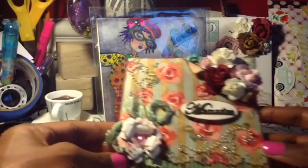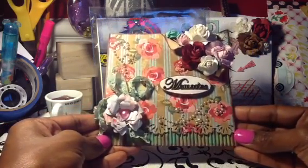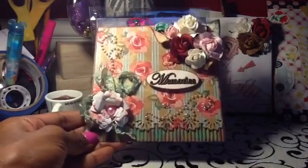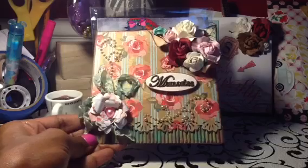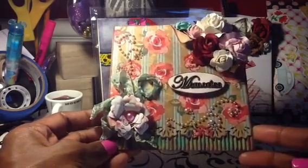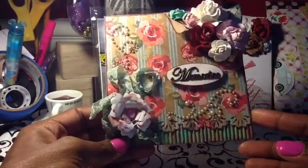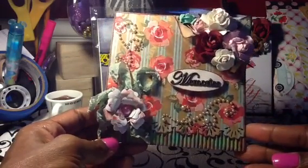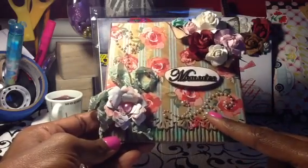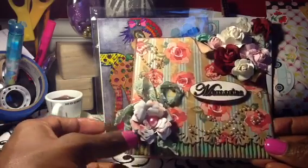So here it is, and hopefully the lighting is okay and you are able to see. I really don't know the name of the paper stack that I used for this. I know this is Recollections Bling, and this is one of my Sizzix flower dies.